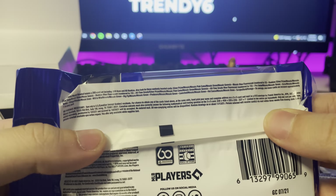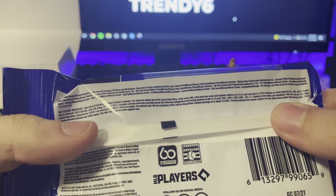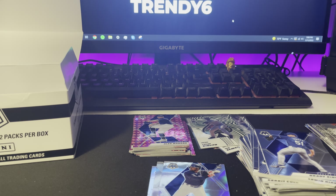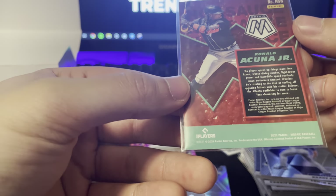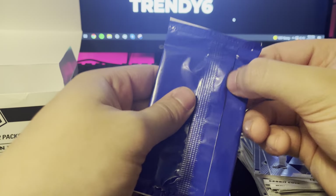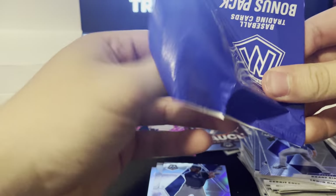We have a bonus pack still and then the last four packs. The blue ones are much more stubborn than the regular ones. We got Roberto, Therese, and a Keenan rookie — nice on that.